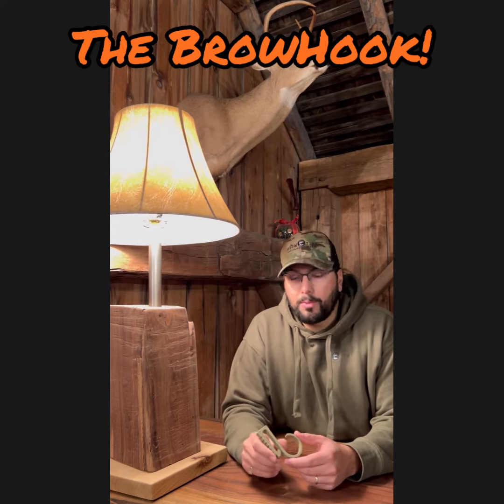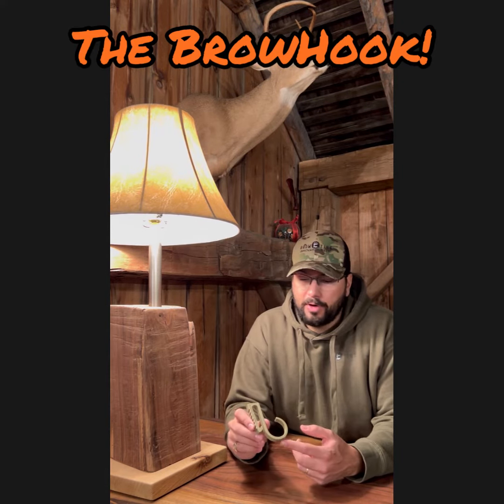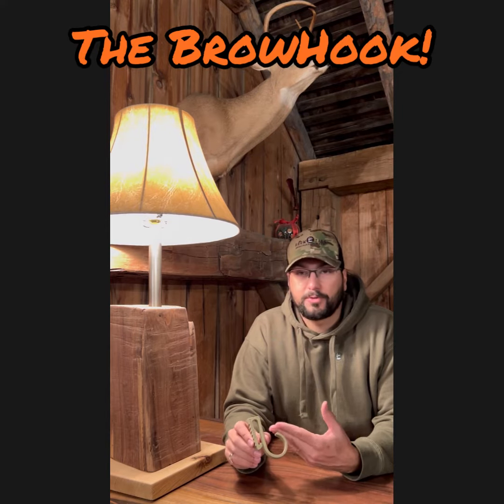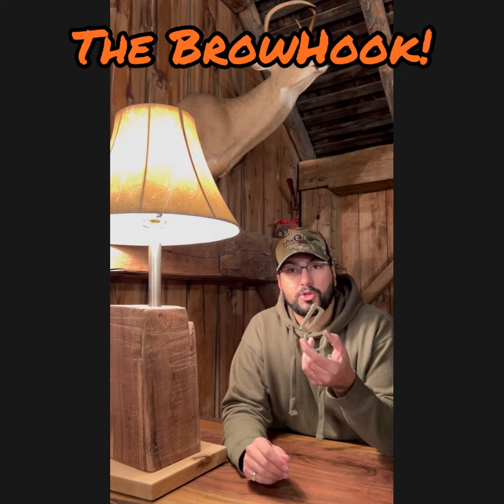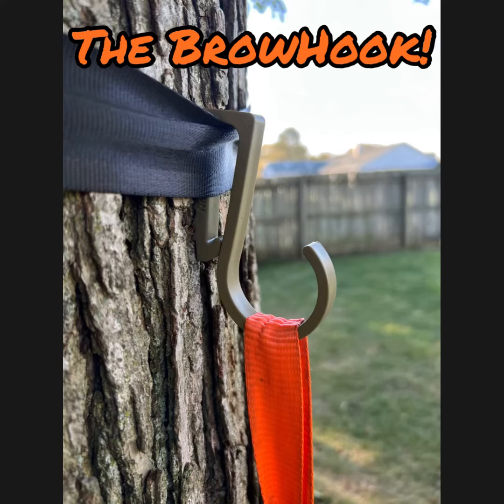So I came up with this idea for a utility hook that would have a wide open loop that allows for easy access to whatever it is you have hung on it, as well as a clip that would work with straps that you would install on the tree.